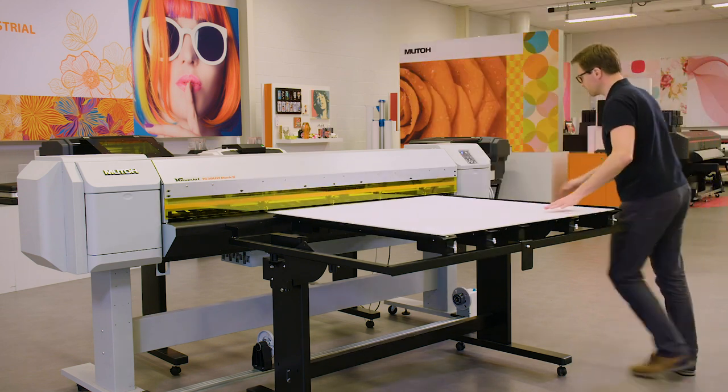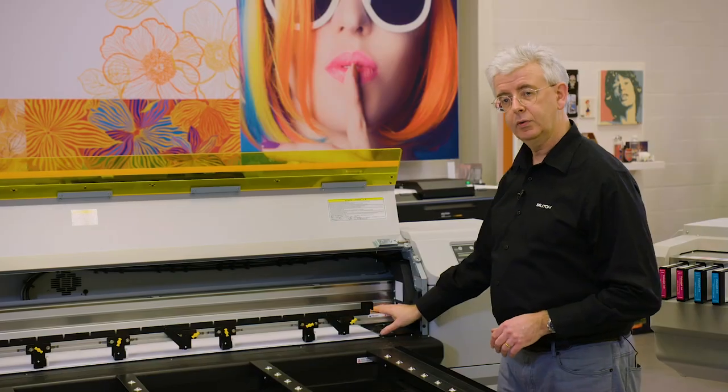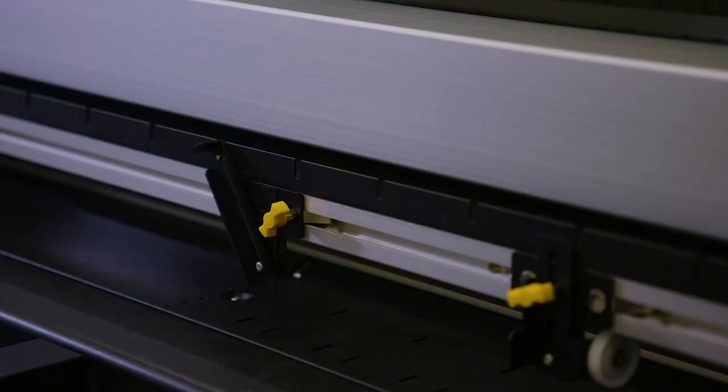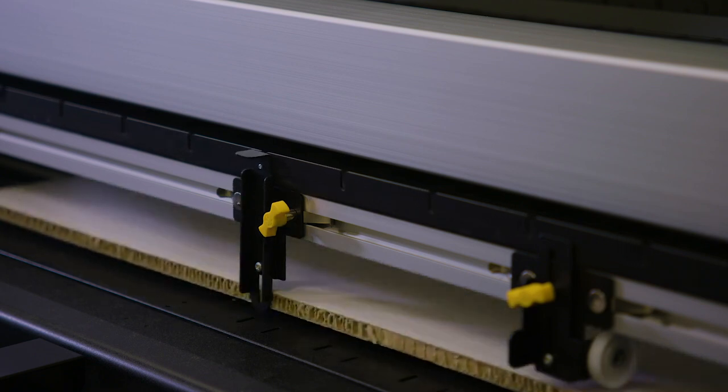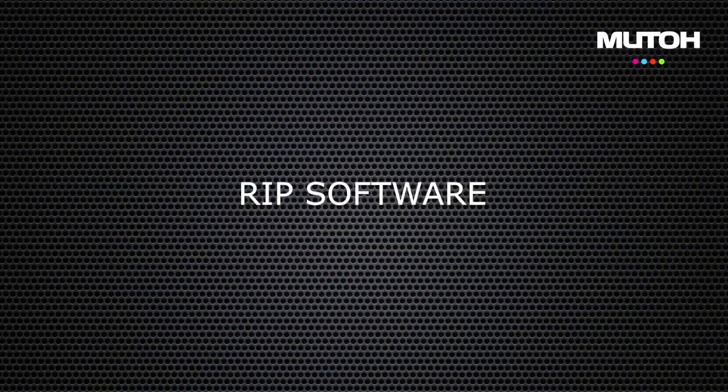To help you load rigid media, it's possible to mount this media alignment tool. It has positioning fins, and you can nicely position your media against the fins.